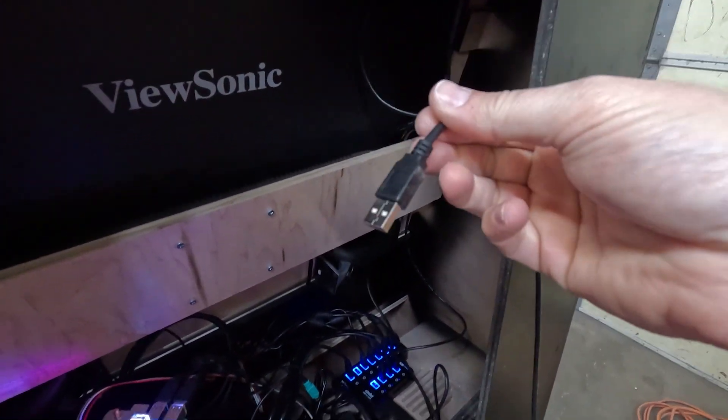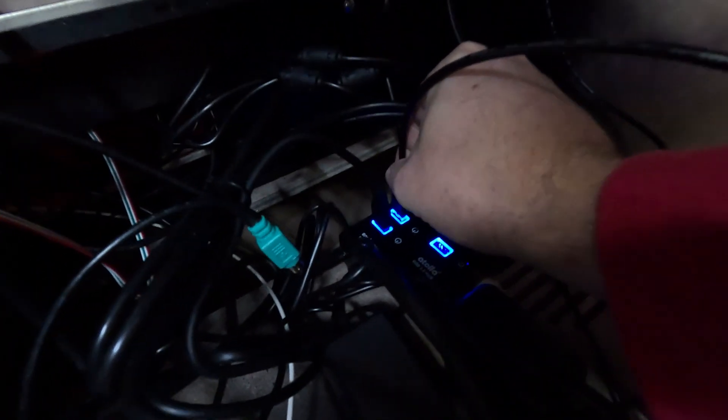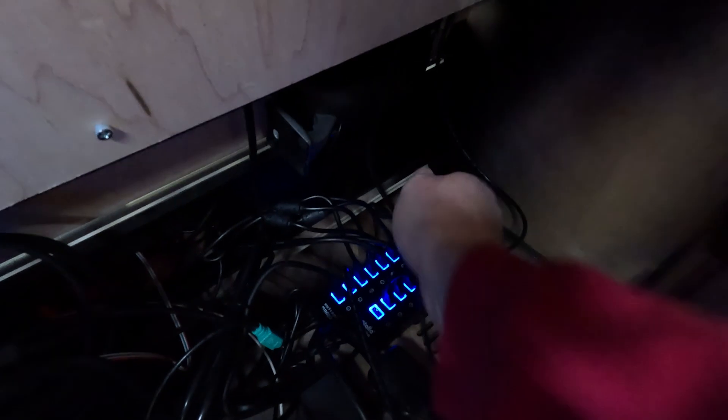You'll just take the end of your gun and go ahead and plug it into one of the USBs, and then the other gun you're going to plug into that USB there. Then just go ahead and feed your cables back down in, so that when you're playing you can pull that slack up through the front.